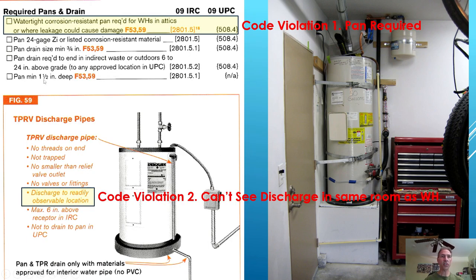For our installation, the required pans and drain: you need a pan at the bottom to be code compliant, because a watertight corrosion-resistant pan is required for water heaters in attics or where leakage could cause damage. If this water heater were to leak, it's going to leak on the drywall and cause building damage right there. So you could argue there is a violation for not having a pan — there is no pan underneath this water heater.